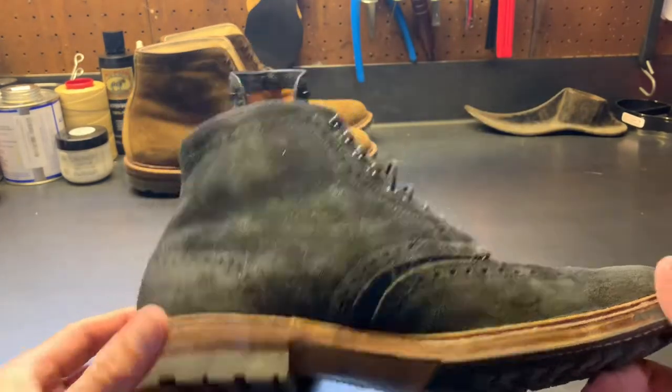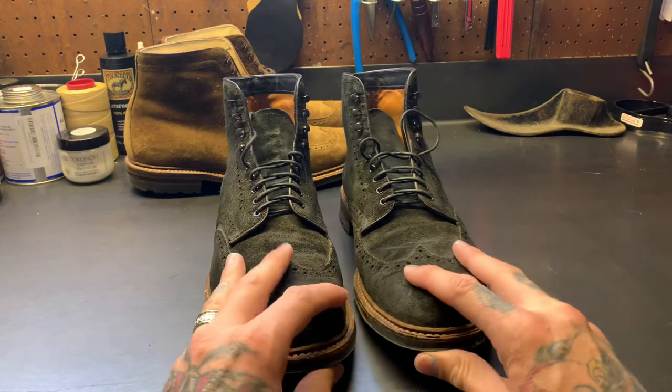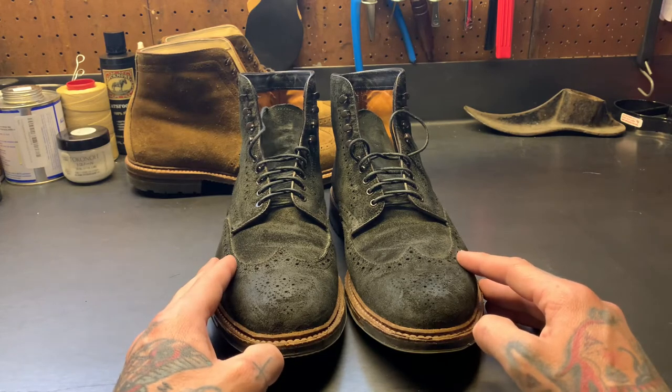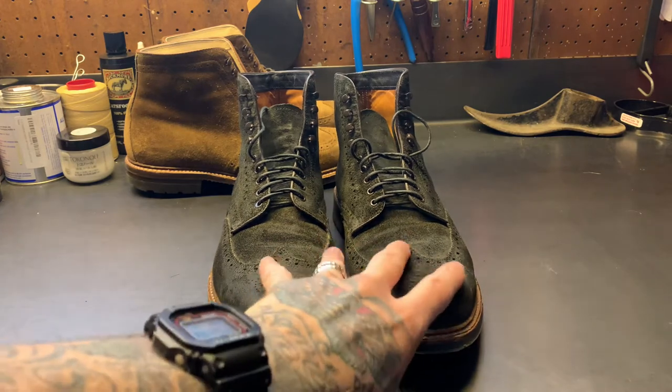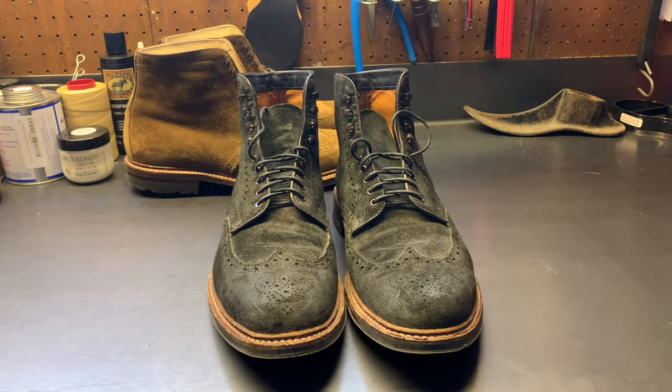This is also a wingtip boot on the Berry last in earth reverse chamois — both are 10.5s. If you've been watching my other videos, you might think that sounds a half size too big, and you're probably right. I got the Yennys first used from Instagram user Seattle Boots, and the earth reverse came from The Shoe Nerd, used, all the way from India. Do not take sizing advice from me about Alden — they have so many sizes and are really passionate about fitting, so go to a store if you can.